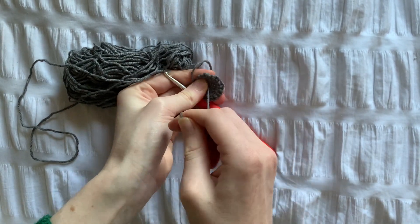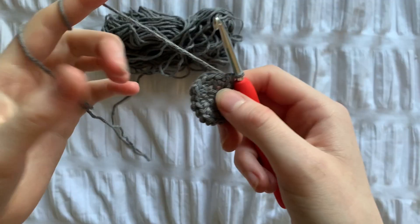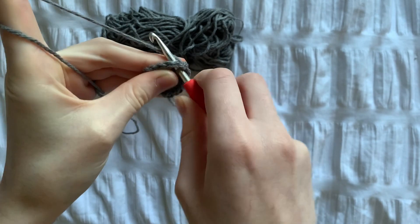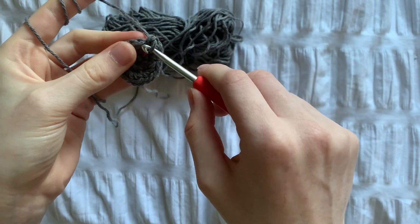Here I'm just closing the ring again as it came loose. For row 3, we're going to chain one and then single crochet into one stitch and increase in the next. We're just going to repeat this until 30 stitches or until you've gone all the way around.